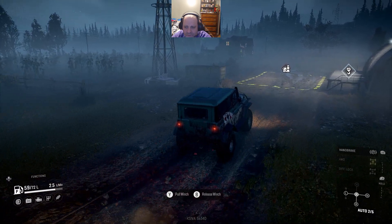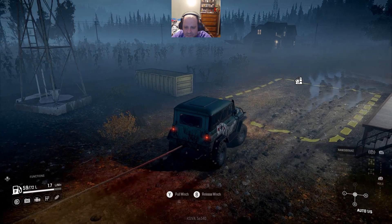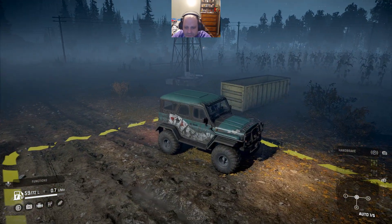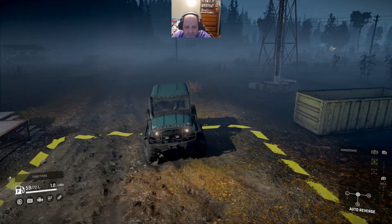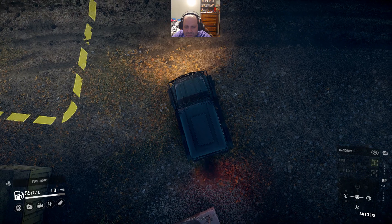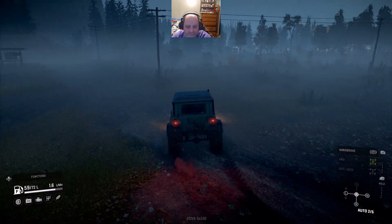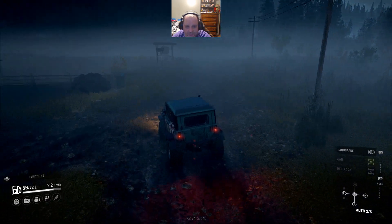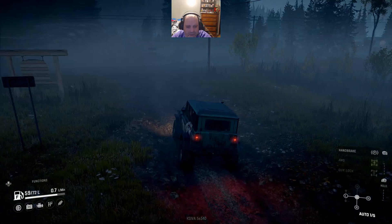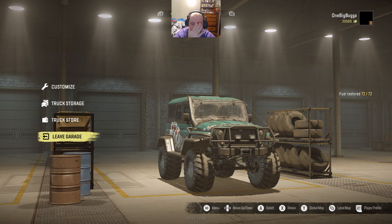We'll just deliver this to the farm right here. And bam - some more experience, some more cash, not a lot. For the sake of the video, I'm just going to recall to the garage. And we want to go to the map here, and we want to go to the global map.